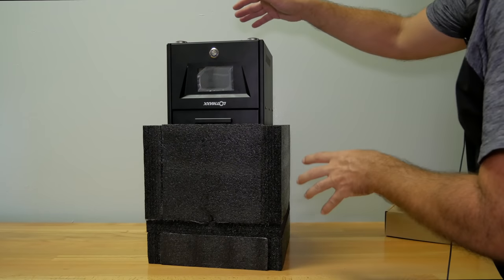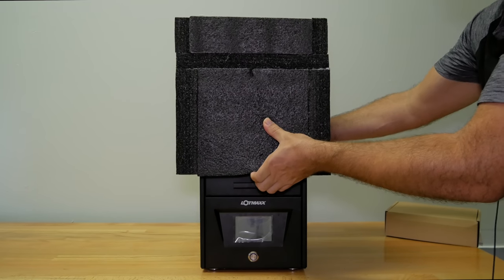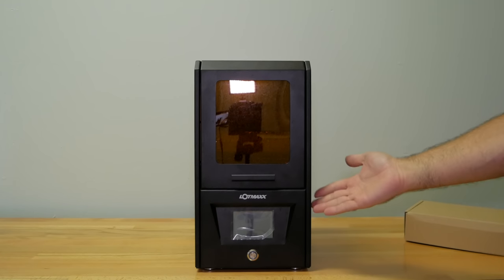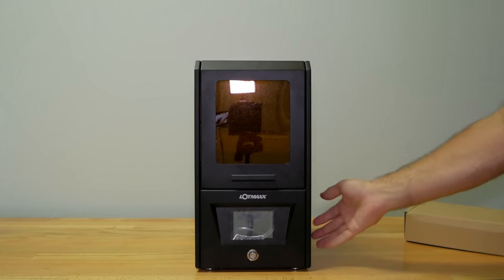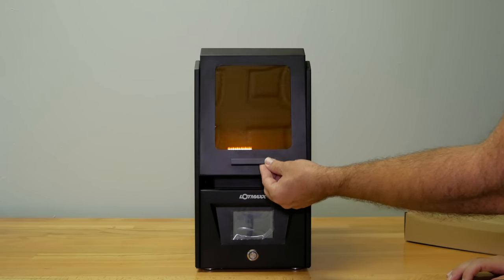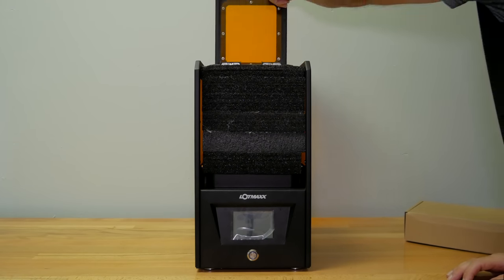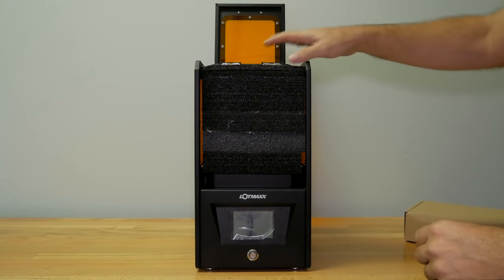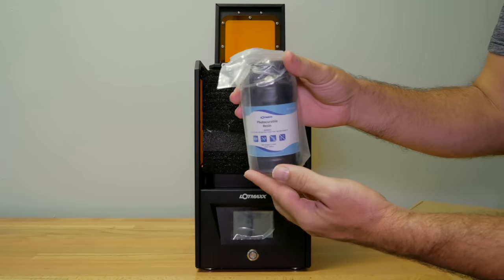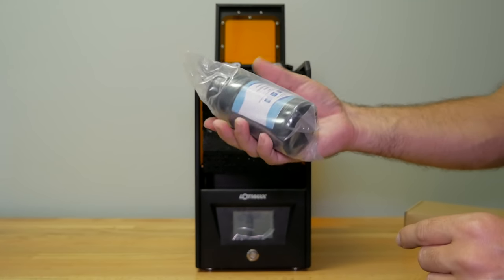Now we can flip it around, set it up, and remove the top foam. And there we go — now we can see the whole printer. First impression is it looks quite nice, with a really nice build and design. There is a door here, and if we lift it open, it goes all the way back. We have more foam inside, and on the very top we actually get some resin — LotMax branded, 0.25 kilograms of it.